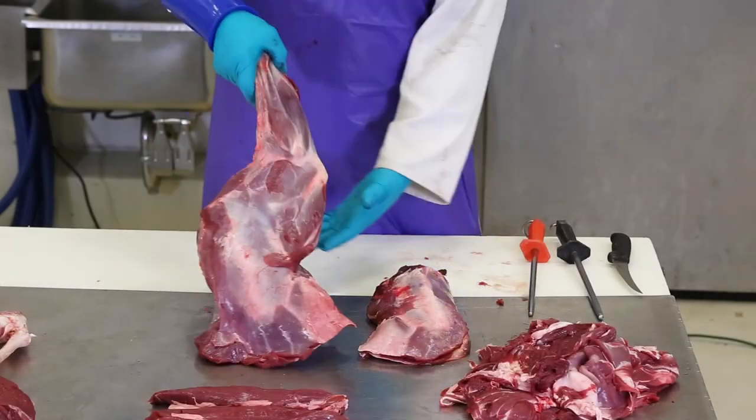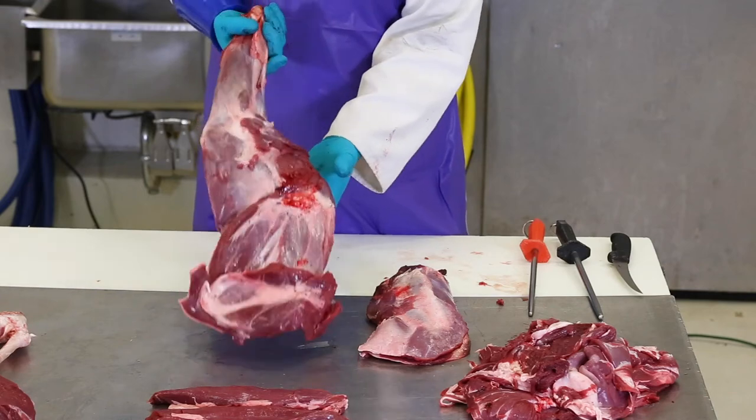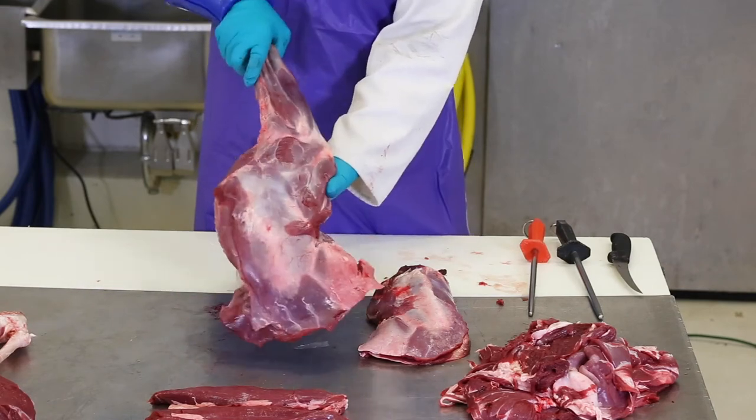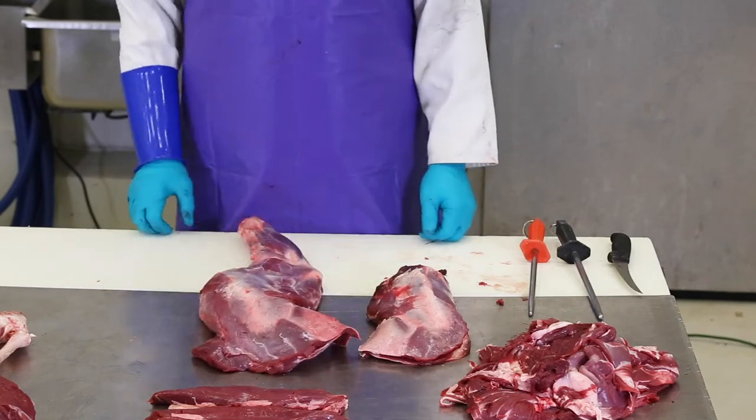You can get one or two roasts from the arm side of the shoulder, the side that contains the small round bone. You can also cut three or four blade roasts from the side that contains the long blade bone.